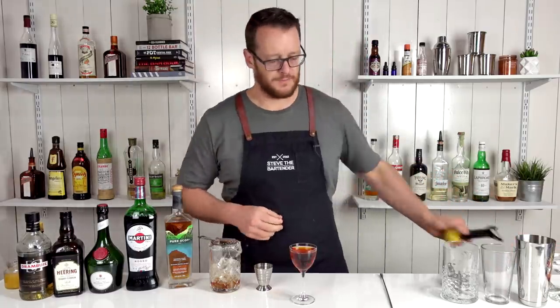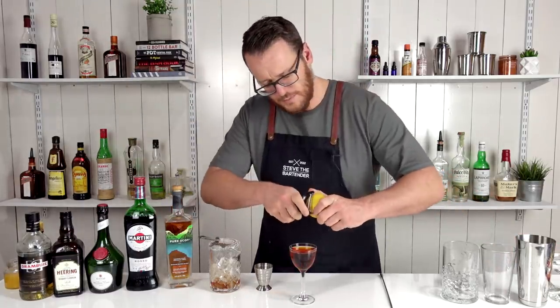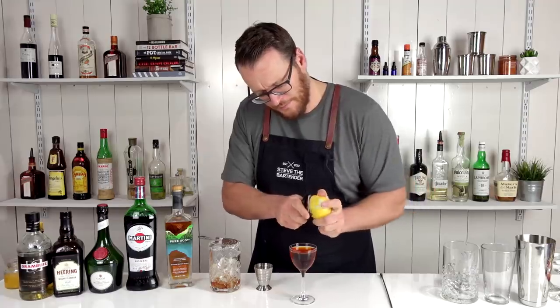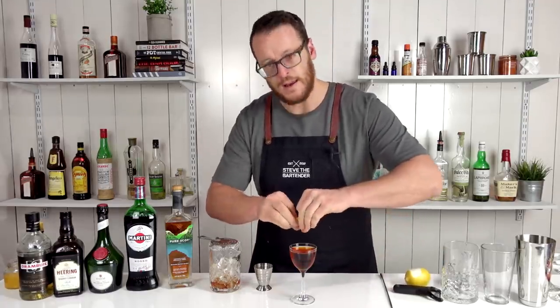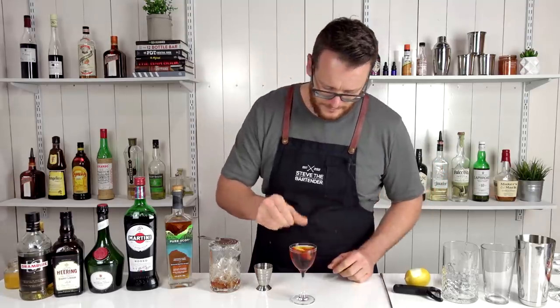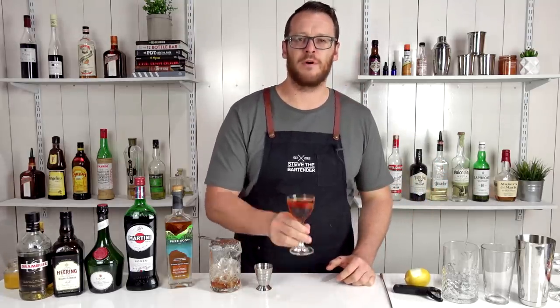Strain into a chilled stemmed cocktail glass. For garnish, just a twist of lemon — use your peeler and peel over the top of your drink to express the oils. There you have the Bobby Burns. Cheers!